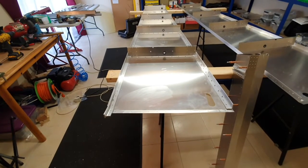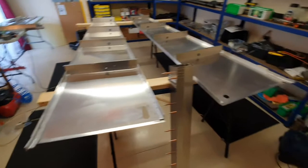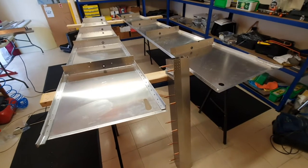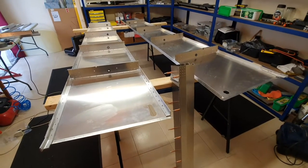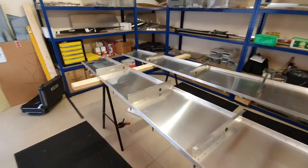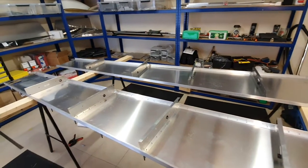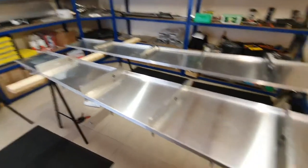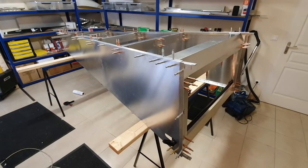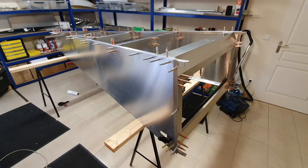I've got to be able to take it apart to get everything in and out, line all the holes up, deburr it and everything. So I'm going to go ahead and do that next, and then probably the turtle deck after that. Another four and a half hours of mind-numbingly boring deburring, and it's ready for reassembly. The tail cone is reassembled and clecoed together.